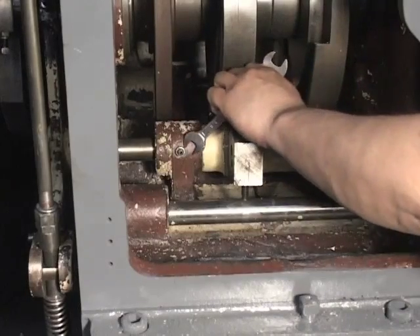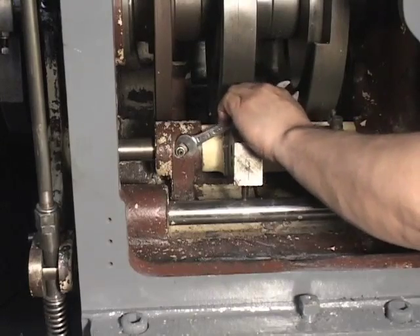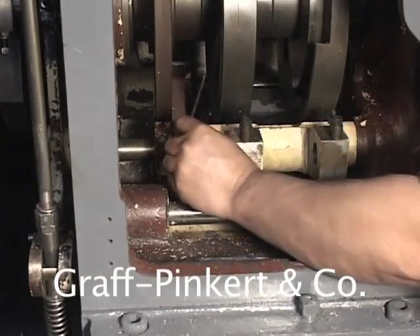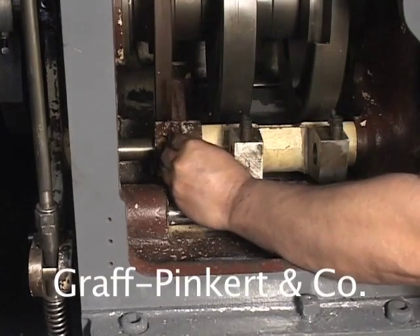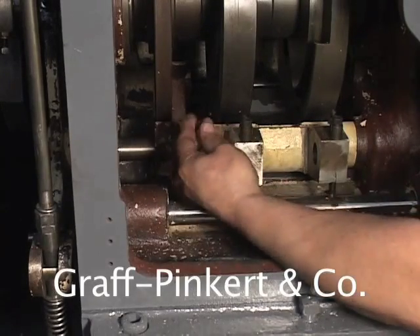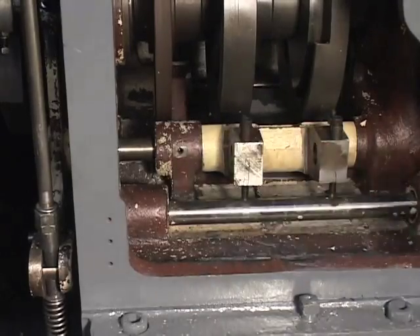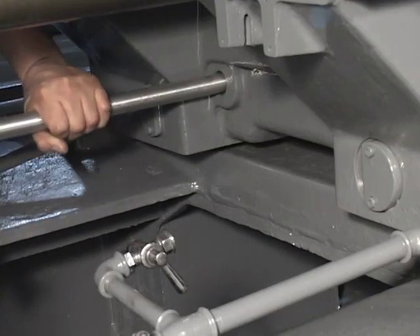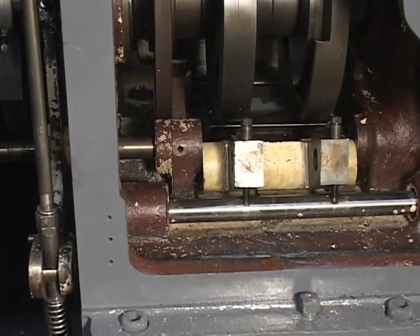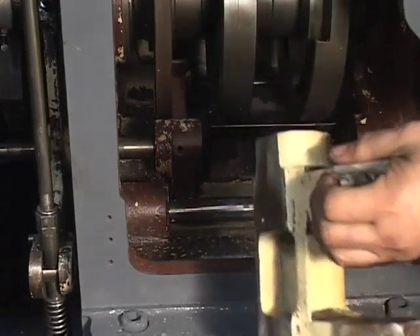Now you must remove the anchor link. Remove the taper point screw which holds the lower shaft. Tap out the shaft until you can remove the link. You have now successfully removed the lower quadrant and it is ready for rebushing.